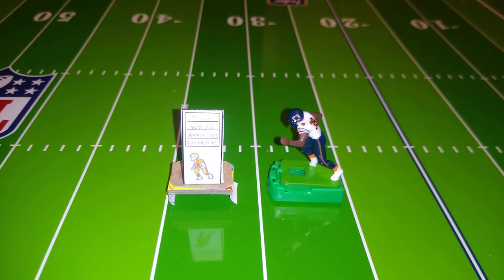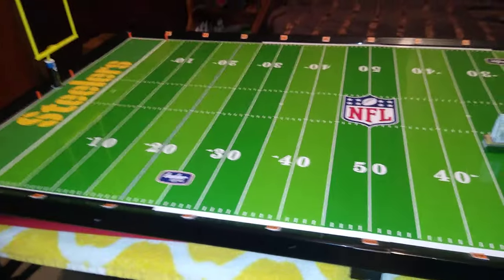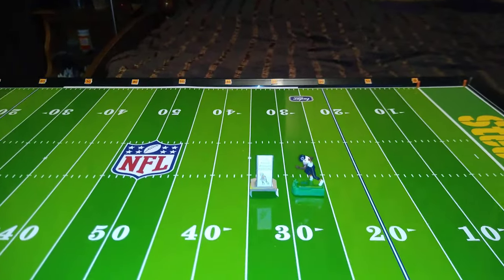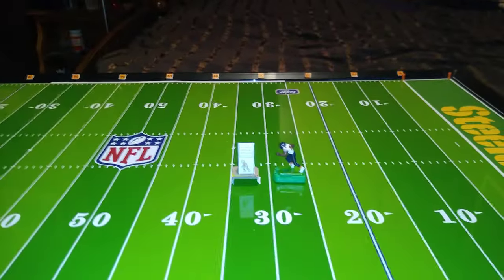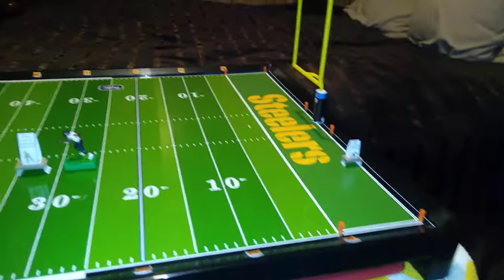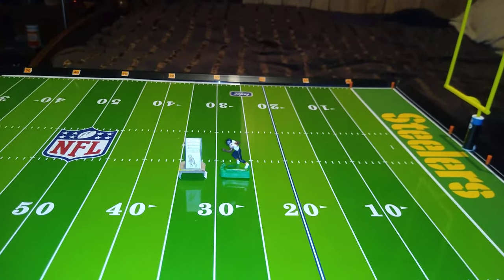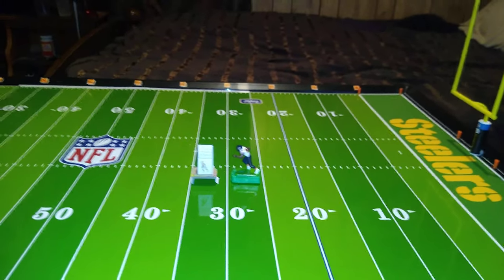Just to remind you, this is a 9092 Pro Bowl field, which is 36 inches long by 18 inches wide. Up until February, this was the largest field you could buy through Tudor Games. Of course, enthusiasts have been making much larger fields than this for years. Tudor now produces a scale field that's 48 inches long by 24 inches wide. But those fields start at $300, plus tax, plus shipping — all said and done, that's going to be around $400 even for the cheapest model.